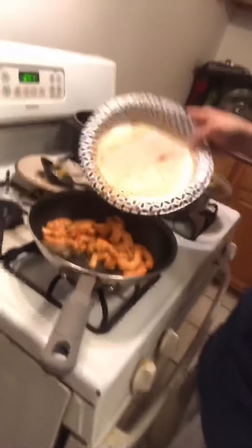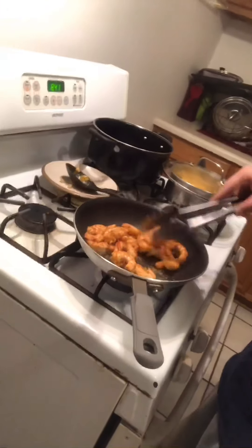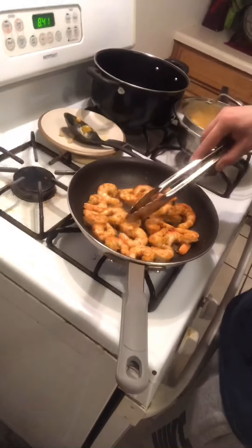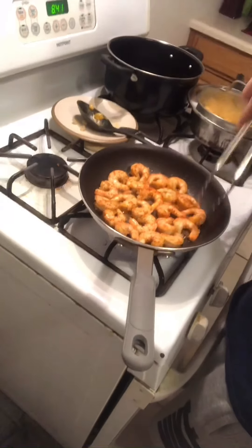Alright guys, so mac and cheese is done. The shrimp is seasoned. The pan's been on for a while. We're going to pour that in there, add the tongs, take some out, give them a little knife cut, give them a little simmer, give them a little brown, a little flavor, and let that seasoning soak in.